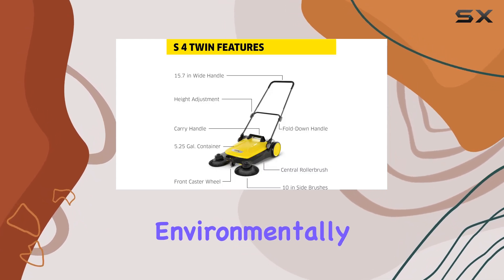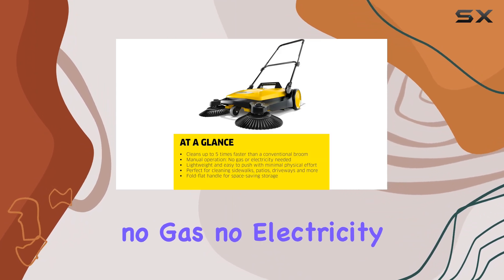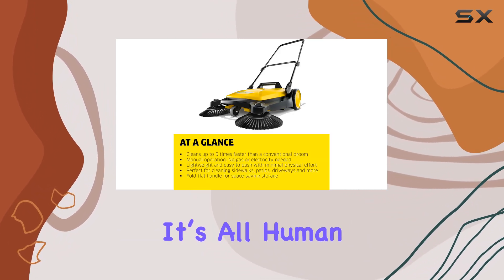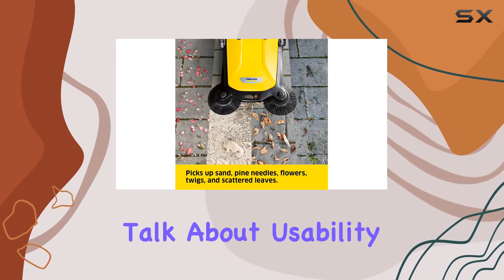Not to mention, it's environmentally friendly. The push power design means no gas, no electricity, no emissions. It's all human power, making it an excellent choice for the eco-conscious user.